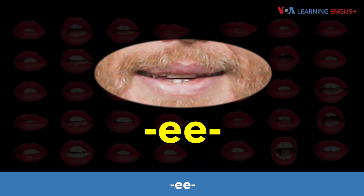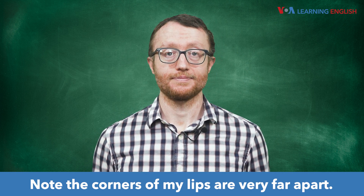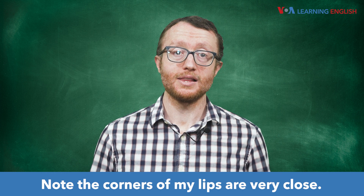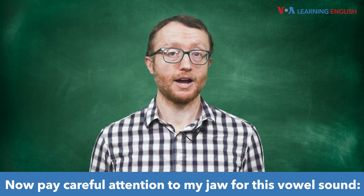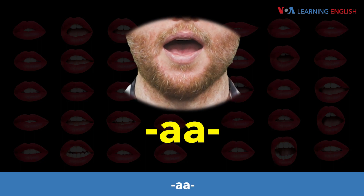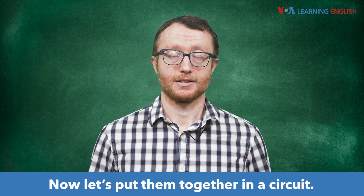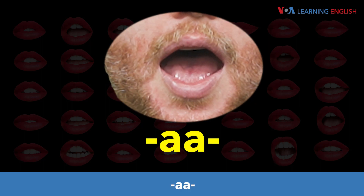Like this: ee — note the corners of my lips are very far apart. Now we move to a different vowel sound: oo — note the corners of my lips are very close. Now pay careful attention to my jaw for this vowel sound: aah. My jaw drops pretty far for that sound. Now let's put them together in a circuit: eee, oo, aah.